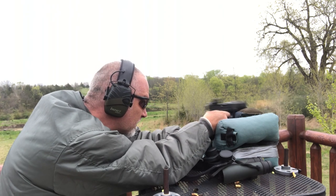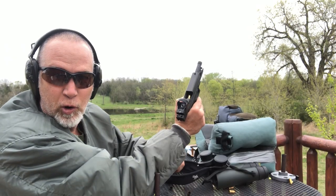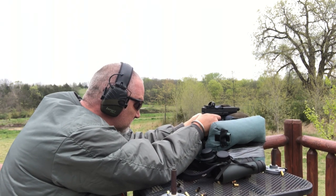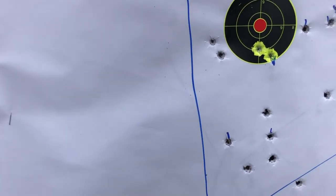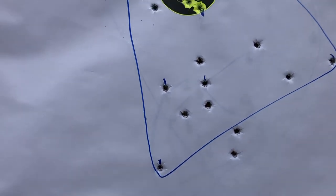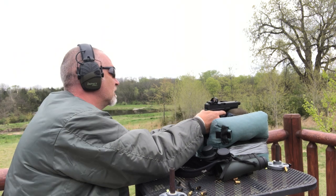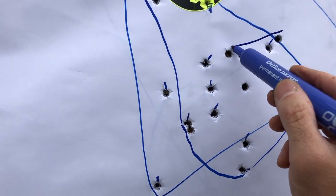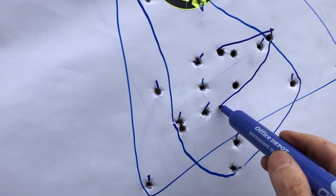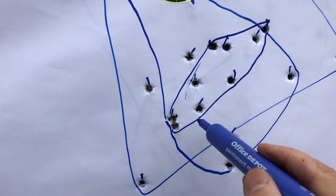Now I've got the Alpha Wolf barrel in — let's give this a shot. Starting with Blazer Brass Black Pack — that's not too bad. Now going with Gecko. The Gecko didn't really fare super well with the Alpha Wolf. Last five rounds of the Federal 147 grain — that actually wasn't too bad. That's probably our smallest group yet with the Alpha Wolf: one, two, three, four, five.